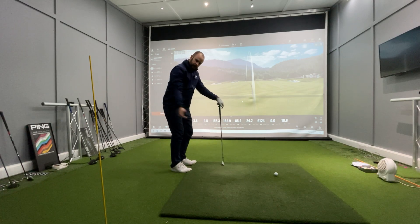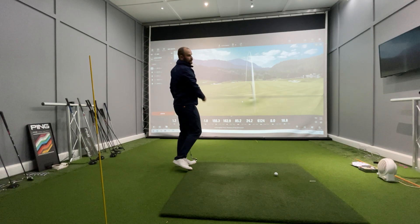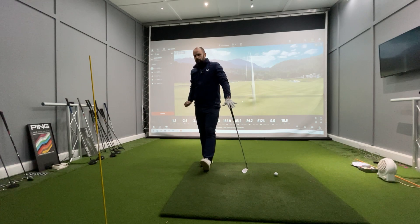To start, get the hands above the heels at this point. When you take a direct route with the hands to the ball, that's going to shallow and help you strike that ball, creating more of a draw ball flight.